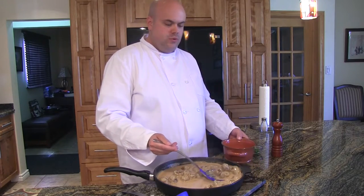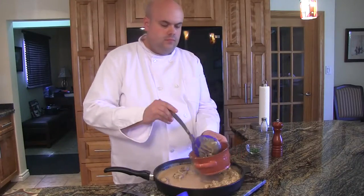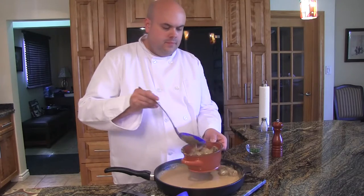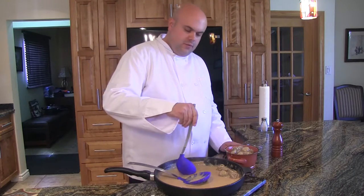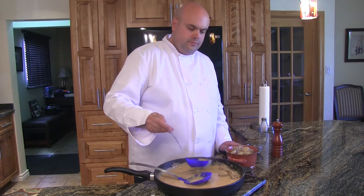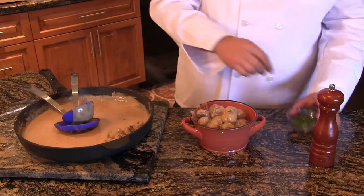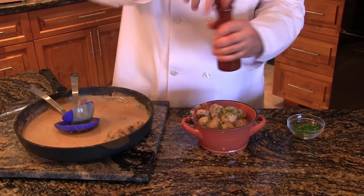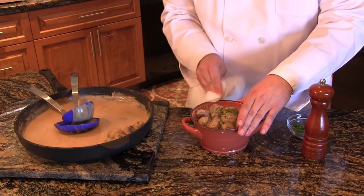We're going to transfer the meatballs to a bowl. We'll give it a quick wipe before serving. Top it off with a bit of sauce, some fresh parsley, and cracked pepper. Give the edge a quick wipe — presentation.